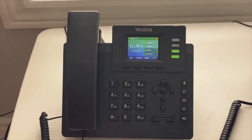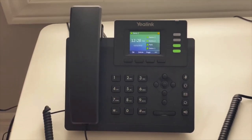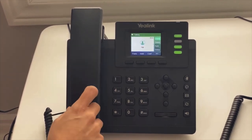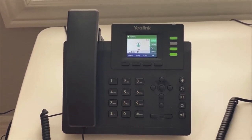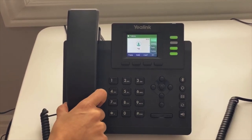How to check your voicemail: if you have this light flashing red, that means you have a voicemail, or there will be an envelope button on the phone. All you have to do is press the voicemail button. You'll hear 'Welcome, please enter your PIN and then press pound.' Enter your PIN and press pound.